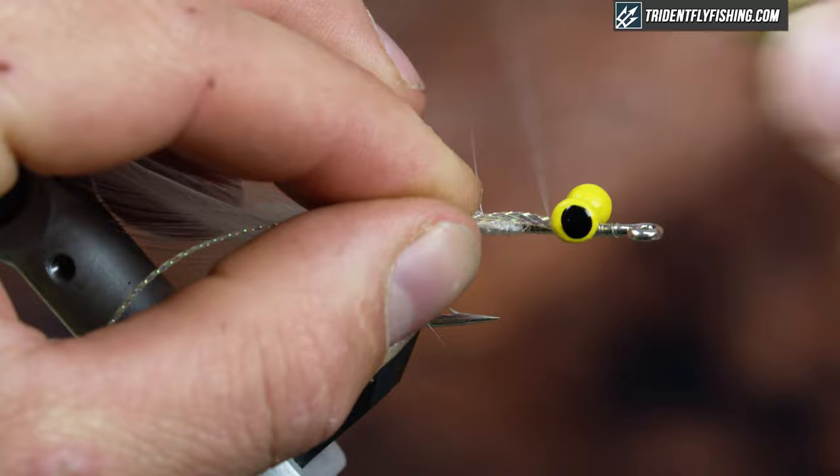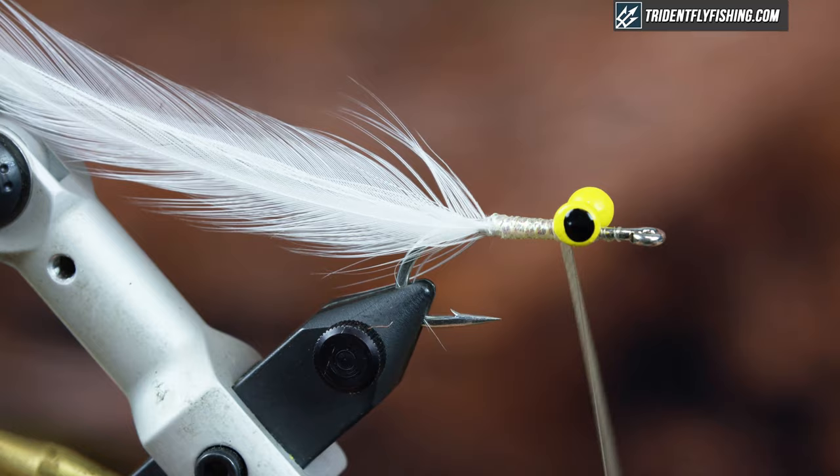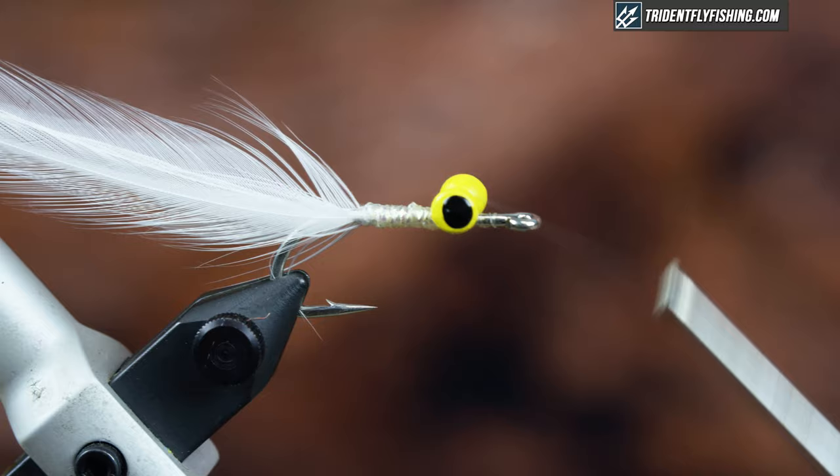I'm going to start that behind the eye, bring it back, return my thread, and wrap this forward. The underbody doesn't have to be too neat because you really don't see it. Snip that off, then bring the thread back through — just kind of rip it. It helps with the durability of the fly.